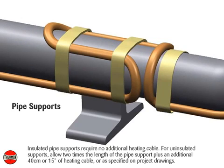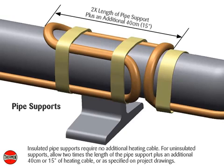For pipe supports, insulated pipe supports require no additional heating cable. For uninsulated supports, allow two times the length of the pipe support plus an additional 40 centimeters or 15 inches of heating cable, or as specified on project drawings.